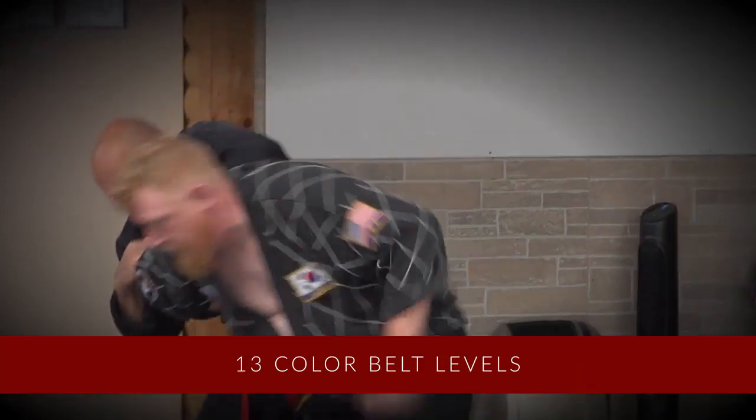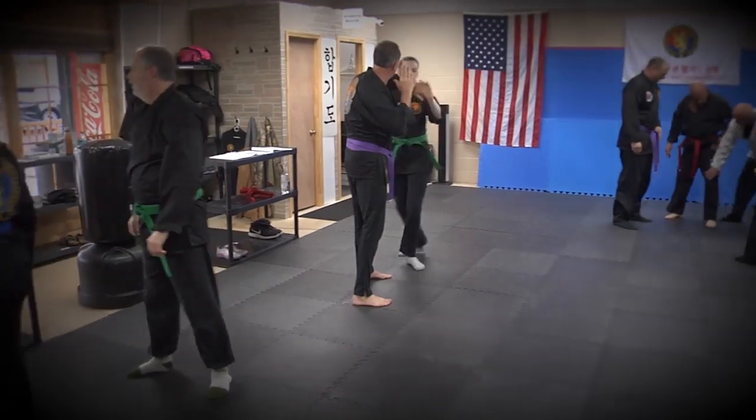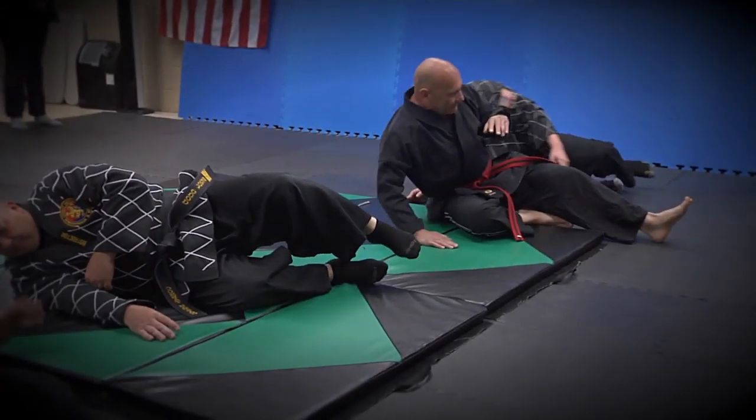The work can be quite physically strenuous. Our students work in groups of two or more and practice the techniques on each other, which means you have to learn how to fall safely. So that's part of our training as well — teaching students how to put themselves on the ground without being injured.